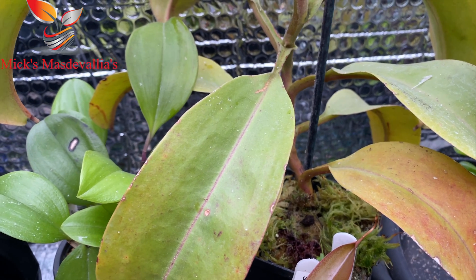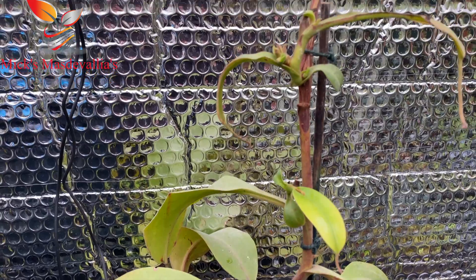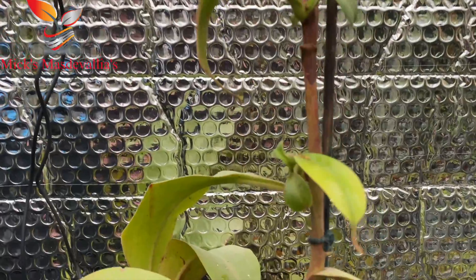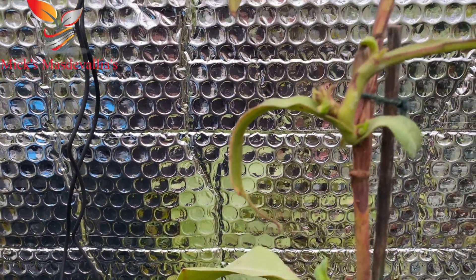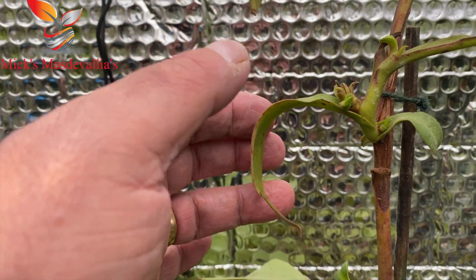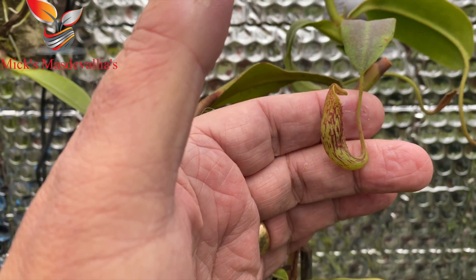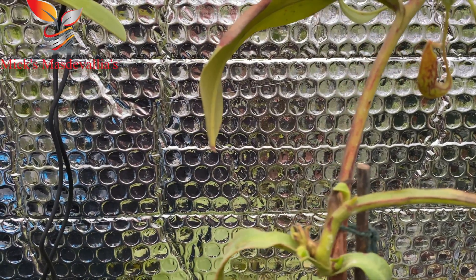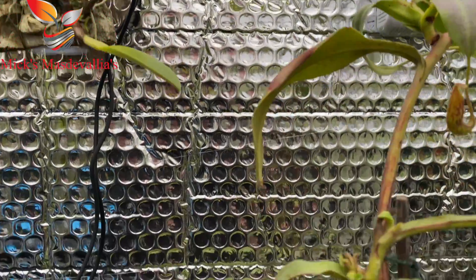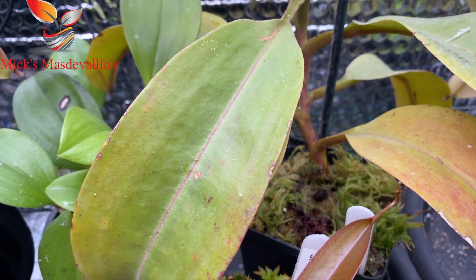Another of my nepenthes is my fusca — it had vined and was quite a tall plant. I had it in my maszia house until I brought it in here, but unfortunately it got badly infested with scale. I treated it and cut it right back, taking cuttings off it. Now it's started to grow again from the main stem, putting out new growths and a small pitcher — it's got a lot of new pitchers forming on the side and top, so I'm hoping it comes on and becomes a lovely plant again.